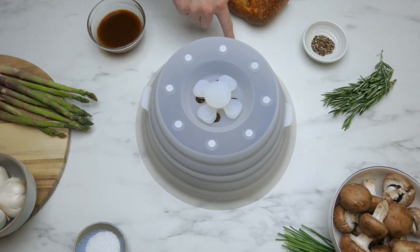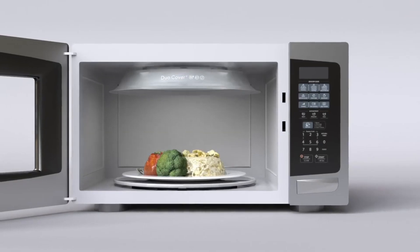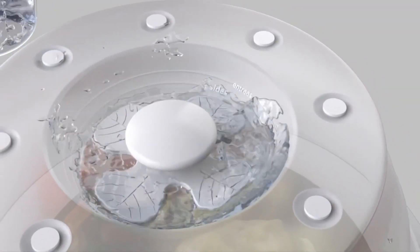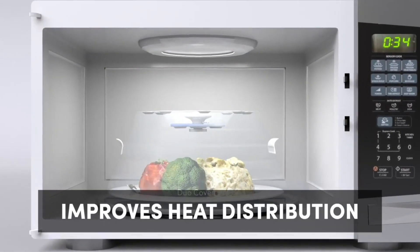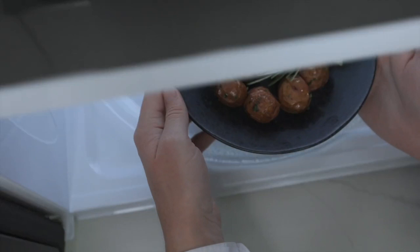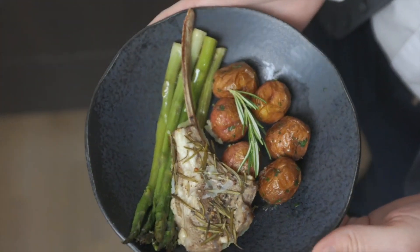DuoCover creates a hermetic seal around your food and steams recipes in no time, with better heat distribution so you don't get that hot on the edge or cold on the inside type of meal — giving you delicious goodness fast and easy every single time.